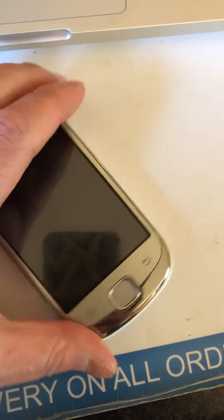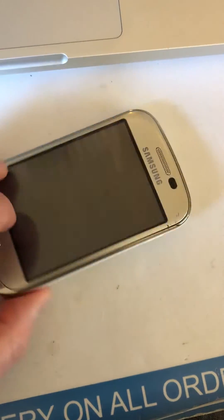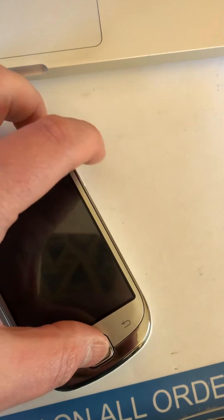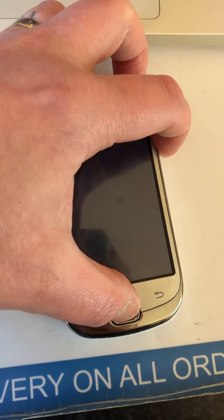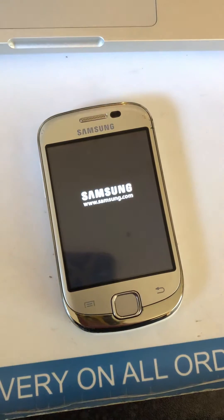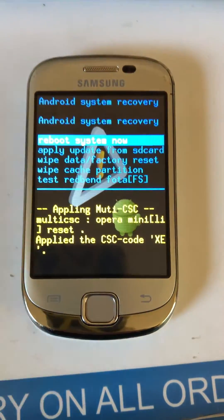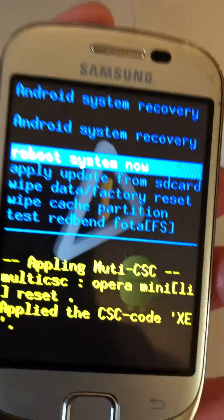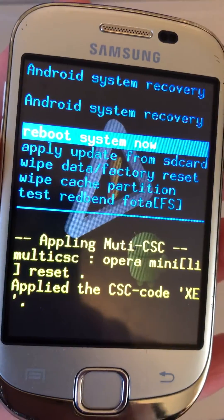Press the home button first — it's a bit awkward one-handed — and then the power button. When you see Samsung come up on the screen, let go of both buttons. You should then come to a little menu, and the option we want is 'Wipe Data / Factory Reset'.